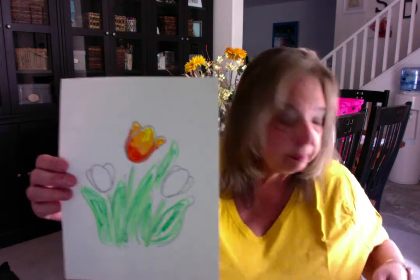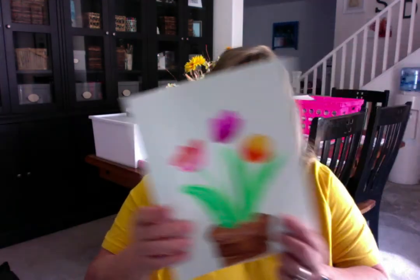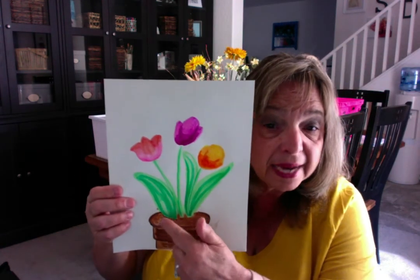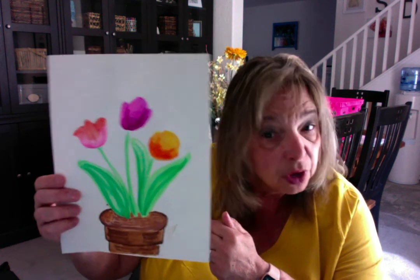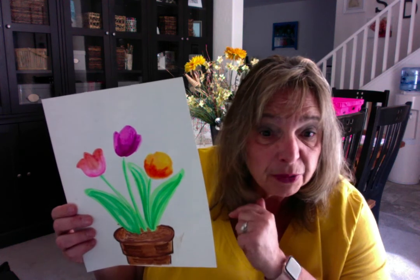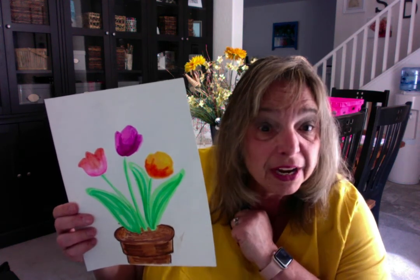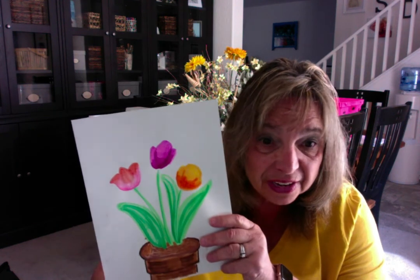This one isn't done because of the time, but this finished one — I added some brown around the bottom and just stuck a pot on there. Go ahead and work on your tulips and make sure you have fun. Maybe somebody from your home will do it with you and then you can have two beautiful tulip pictures. Have fun and I'll see you next week. Bye!